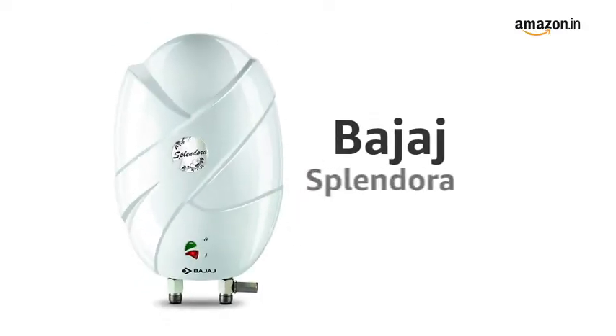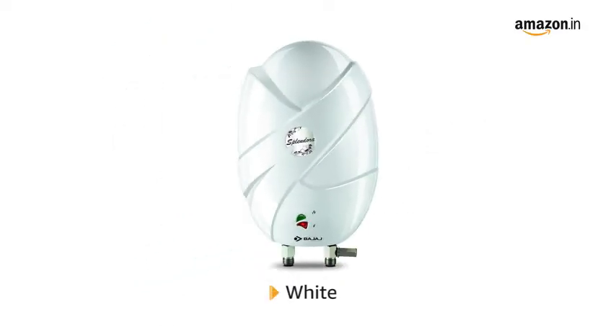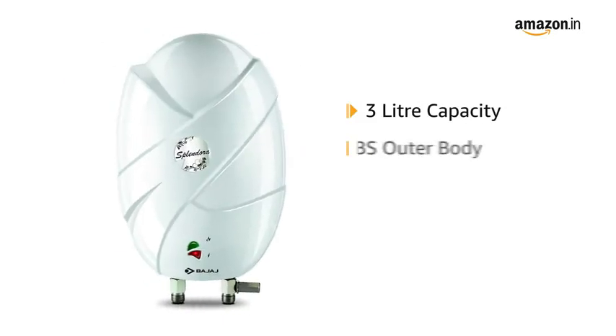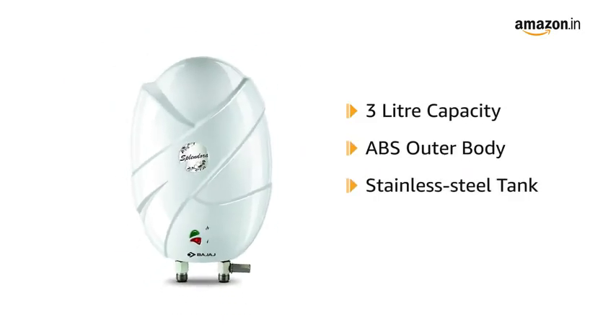Presenting the Bajaj Splendora water heater in white color. This 3 litre water heater is designed with an ABS outer body, stainless steel tank, and copper heating element that ensures a longer life.